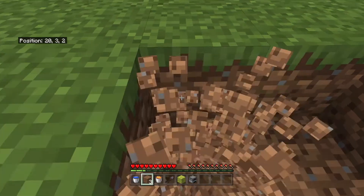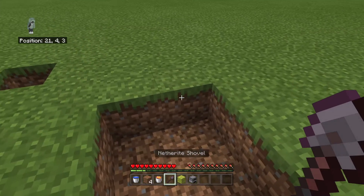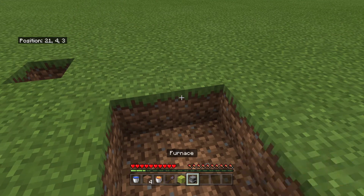So this is what you need. All you need is a water bucket, a lava bucket — you don't need this — a wet sponge and a furnace.